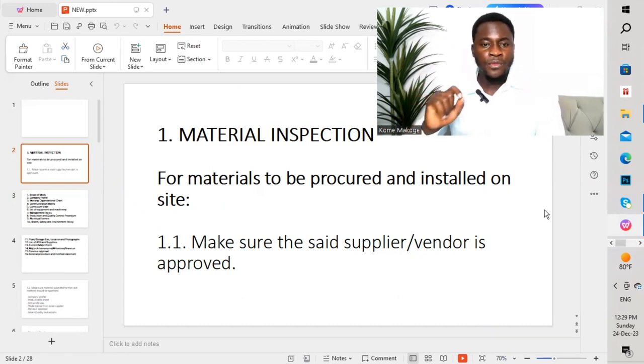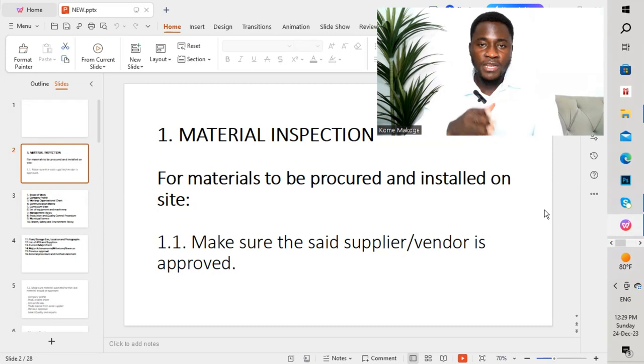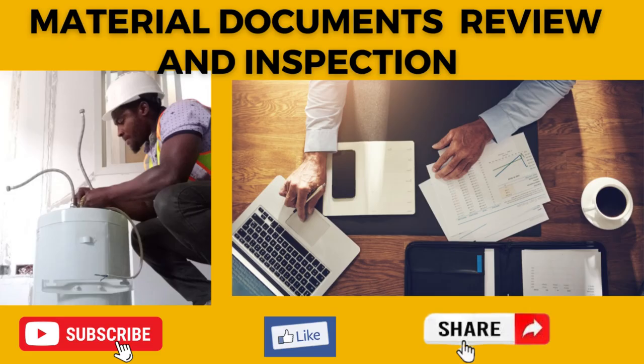Before bringing materials to site, for materials to be procured and installed on site, the first point we have to take into due consideration is to make sure the supplier or vendor is approved. The supplier or vendor should be approved by the consultant prior to the supplier starting to bring materials to site, which is very important.